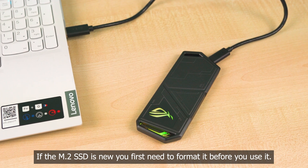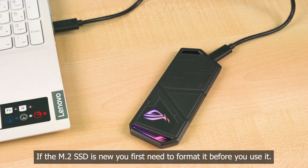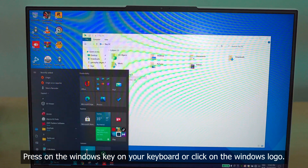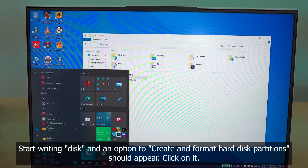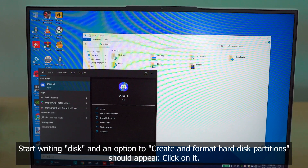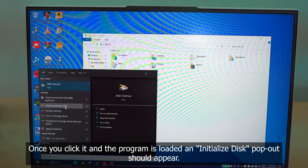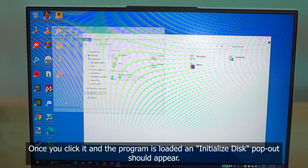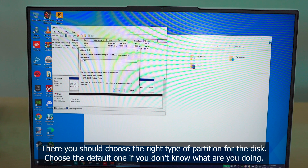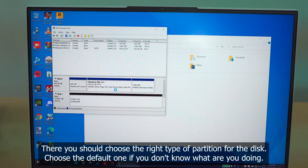If the M.2 SSD is new, you first need to format it before you use it. Press the Windows key on your keyboard or click on the Windows logo, start typing 'disk', and an option to create and format hard disk partitions should appear. Click on it, and once the program is loaded, an initialize disk pop-up should appear. There you should choose the right type of partition for the disk — choose the default one if you don't know what you're doing.